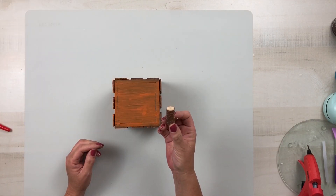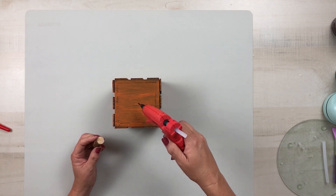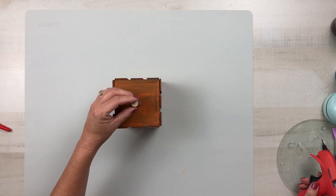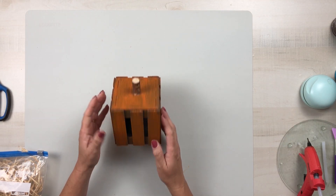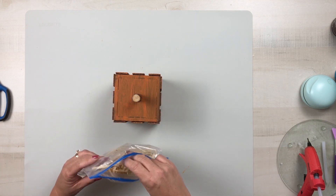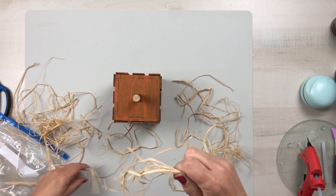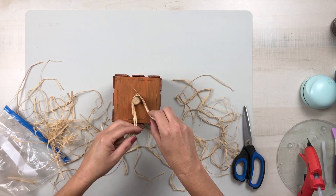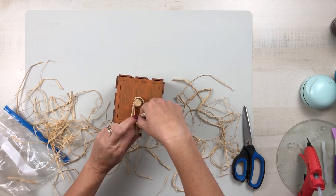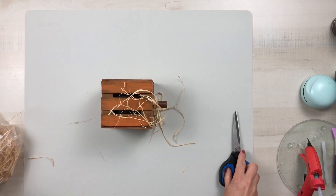Once that dries, I'm going to use one of these wood stems from Dollar Tree and hot glue that right to the center at the top. Then I'm going to use some raffia that I already had on hand and just tie that around the top part of the stem — pull out a nice little amount and tie it right there at the top, then cut the ends off until I have the length I want on each of the sides.